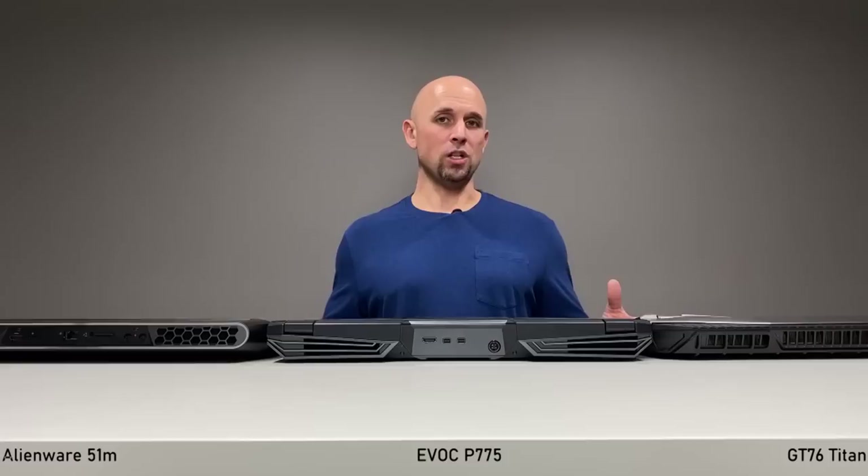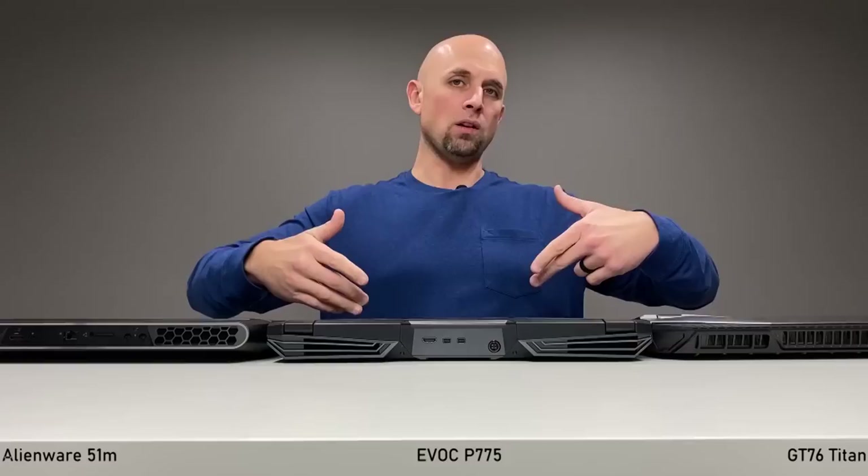When it comes to port selection and placement as a gamer only, the GT76 is going to seal the deal. It's really nice, and I do like how the exhaust on the P775 is piped out the back and not on the sides like the other two machines.